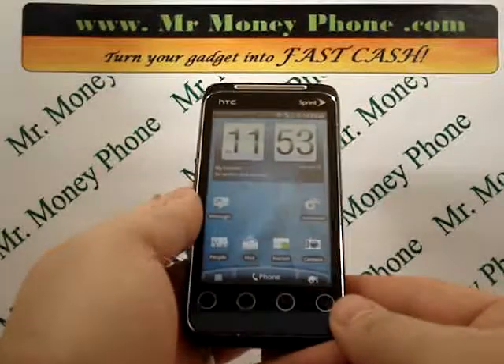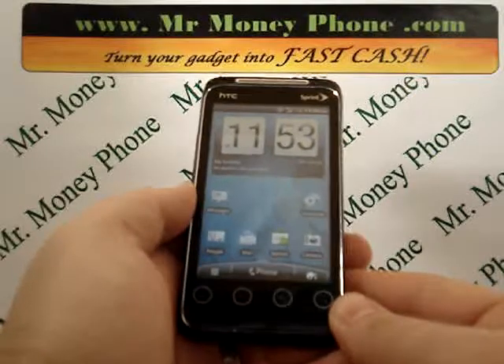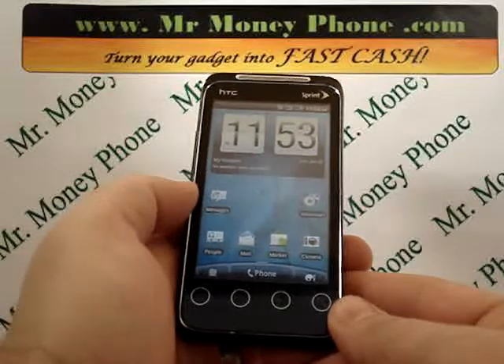Welcome back to MrMoneyPhone Reviews, cell phones, iPods, and other electronic gadgets. Today we're going to show you how to do a hard reset on the HTC EVO Shift 4G.